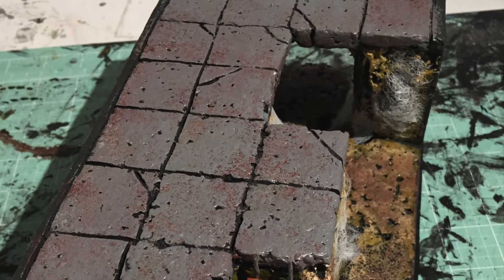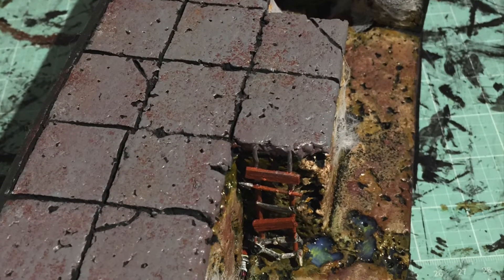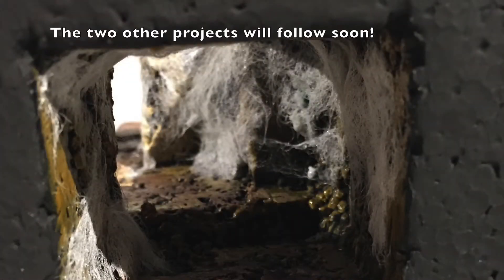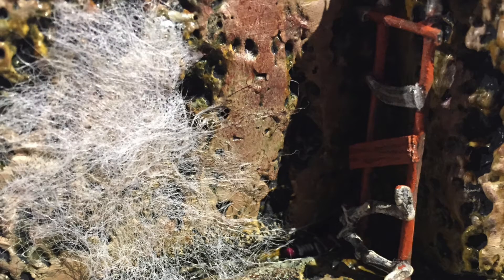Hi all, welcome to episode 3. This project first started when I was given three large squares of EPS foam, and the moment I saw them I knew that by cutting them in the right shapes I could get some really cool multi-level, multi-directional tiles going.